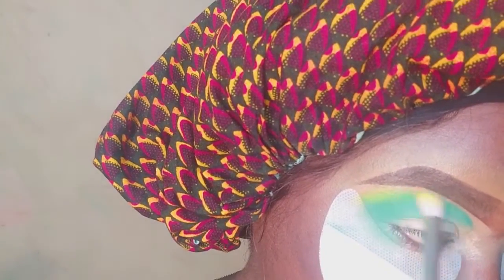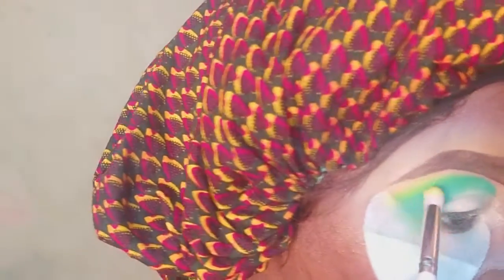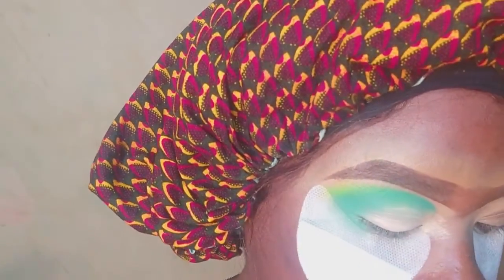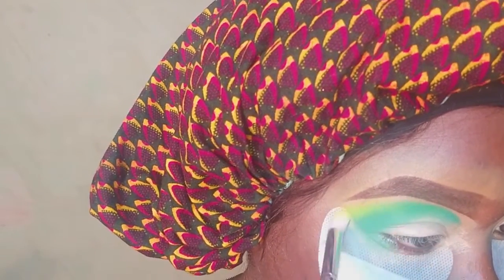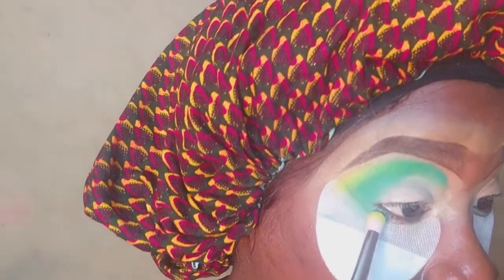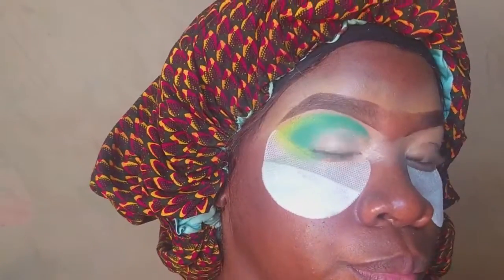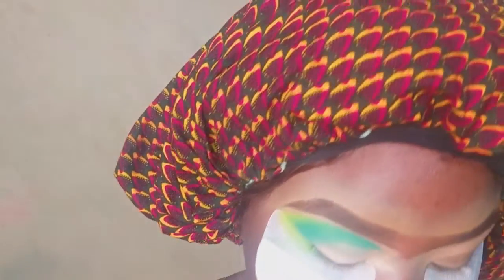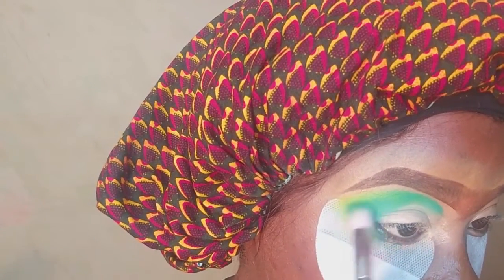After that I will be going in with a blue eyeshadow on the same spot where I used the green. When you use two colors and they graduate into each other, it comes out so perfectly — you would be blown away. I'm going to blend the blue eyeshadow over the green and keep blending until I get exactly what I need. Always remember, guys, that blending is key most of the time when you are doing your makeup.